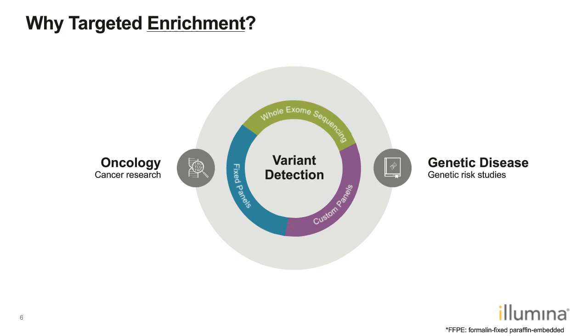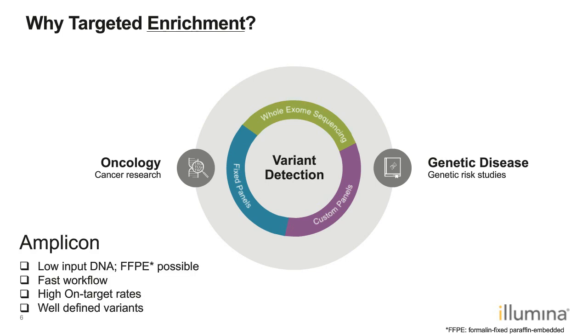Using an amplicon-based assay has the benefit of requiring very little input material, and it's often compatible with degraded DNA such as that from formalin-fixed paraffin-embedded (FFPE) tissues. The amplicon workflow is usually very fast with a short turnaround time, and generally generates libraries with very high on-target rates — meaning the library fragments generated by the primer sets are highly specific. Because of the chemistry of designing specific primers surrounding the regions or variants of interest, the amplicon approach is particularly useful for well-defined variant detection.